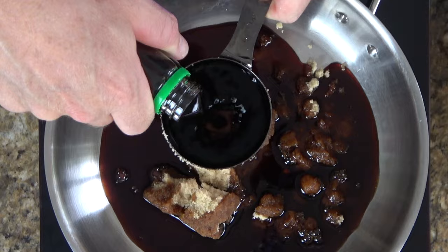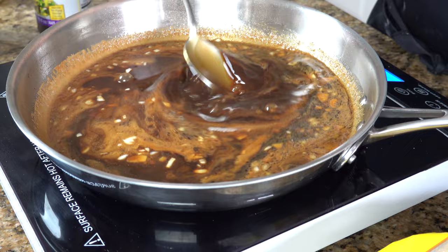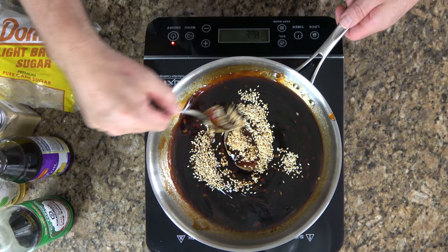In this recipe I will show you how to make a quick, easy, homemade teriyaki sauce. This pantry product teriyaki sauce is easy to make with readily available pantry items you have at home and it tastes great. This teriyaki sauce recipe can be used as a marinade, a glaze, or a dipping sauce.